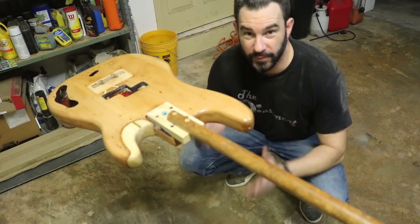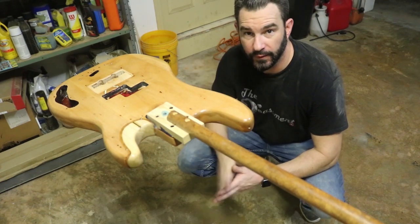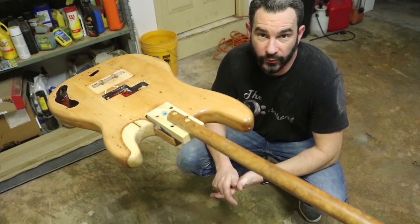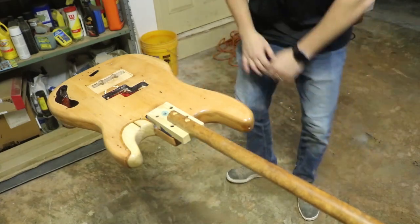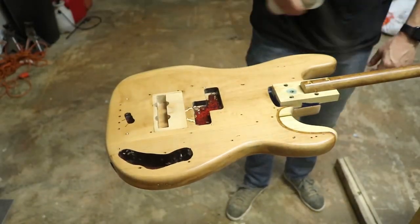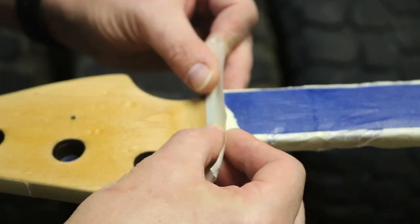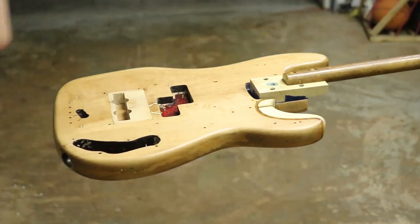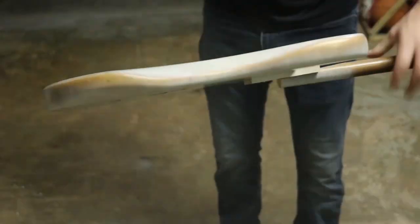I think I only have maybe one more coat, maybe a half a coat left of sanding sealer in this can. So I'm going to concentrate it on the top part where I sanded through the sanding sealer originally — I think the rest of the body is in great shape. So I'm going to concentrate the rest of that can on those spots where I sanded through the sealer, and then it'll be time finally for some Olympic white and some Sherwood green.